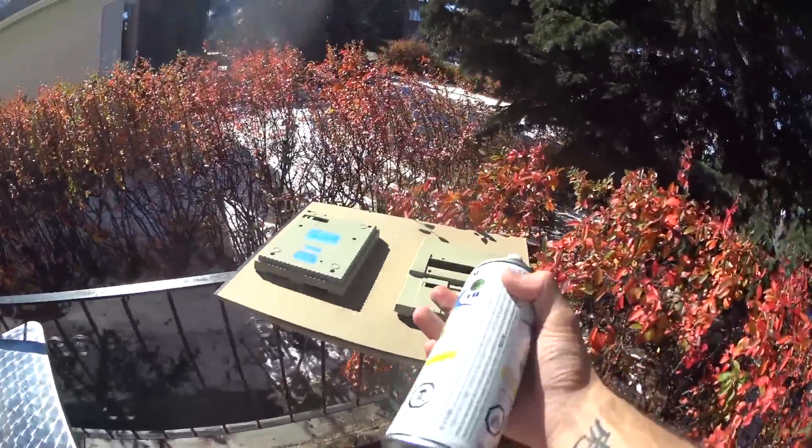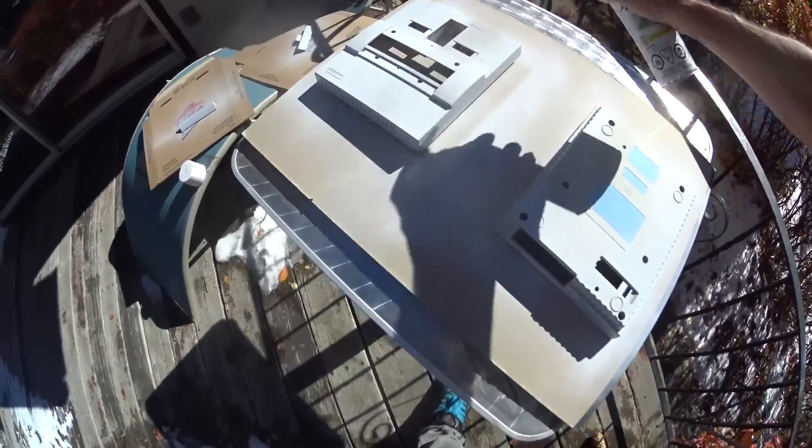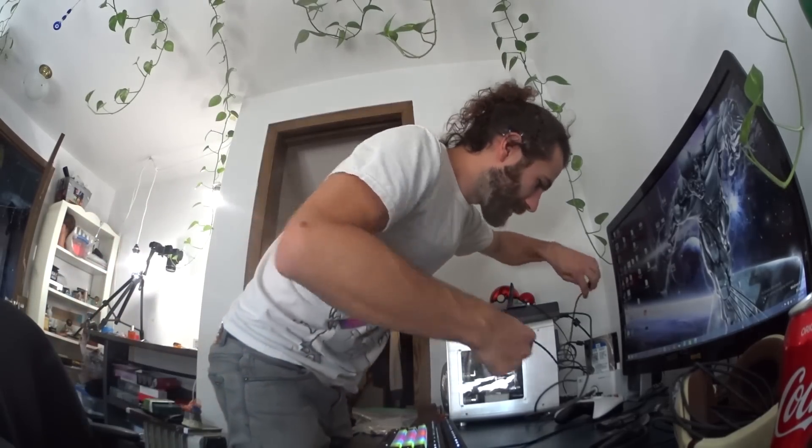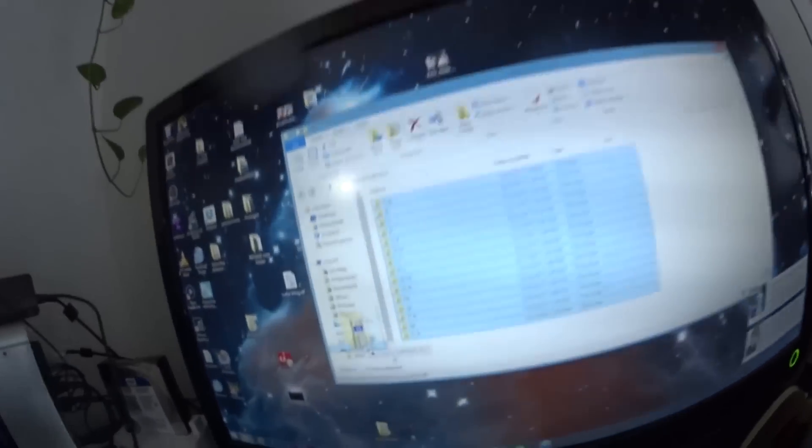Now at long last, we get to get our spray on. While that paint dries, let's get our ROMs ready. Now sometimes these can be difficult to find. I went to a friend's house - thanks Paul - who had a collection of them all ready, which was great because apparently he's tested all of these. So, 2628 files, one gigabyte. That means I don't need to use a particularly good card. Format that real quick. Now we're gonna drag those over.